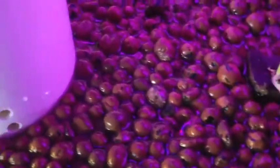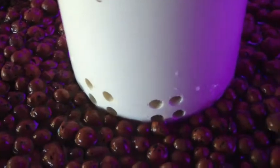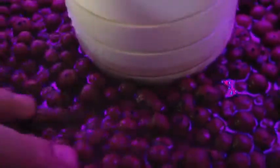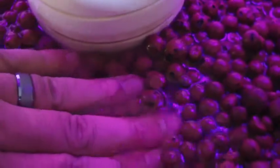When it floats, it'll move the media guard around, and then the hydroton will sneak in there and start messing with the suction of your bell housing. So that's why we have these bricks on all of our systems until the hydroton stops floating. Right here you can see that it's all floating.